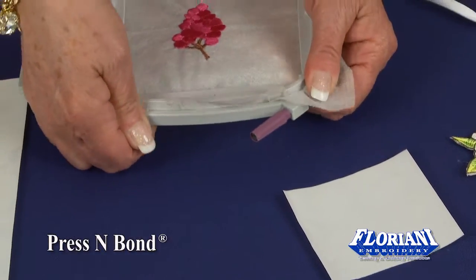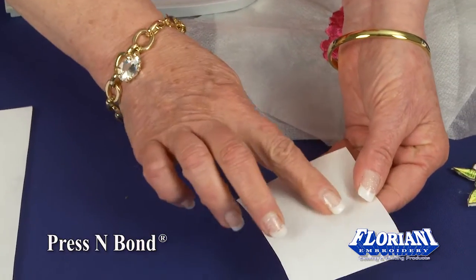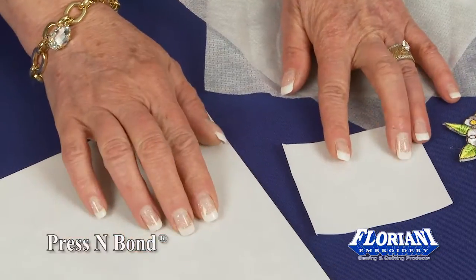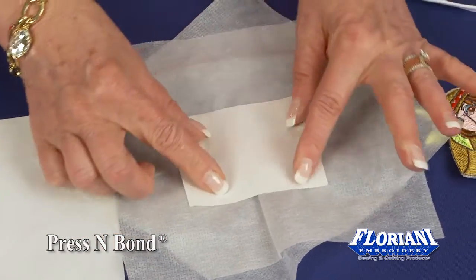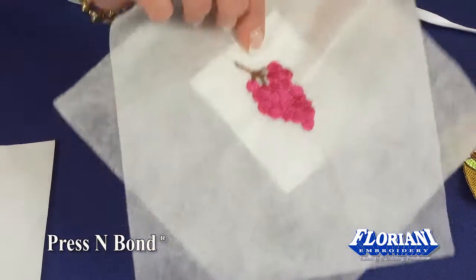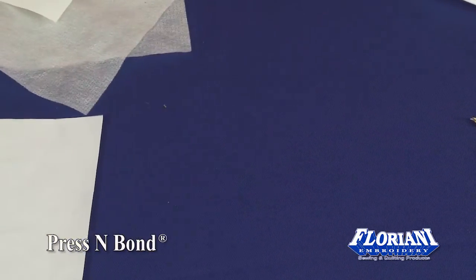Let's take it out of the hoop. You want to be sure there is a dull side and a shiny side on the 8½ x 11 sheet. Be sure you take the shiny side of the Press and Bond and press it to the back of the embroidery, which would be the wrong side of the embroidery. So let's press this on.